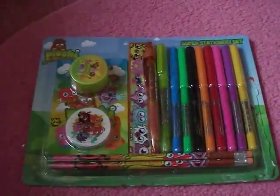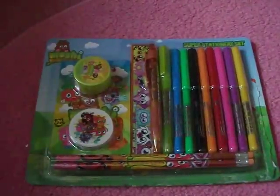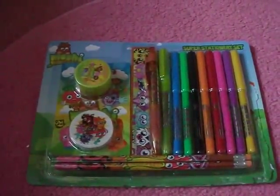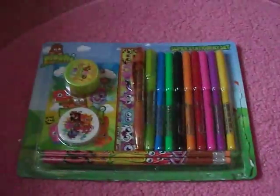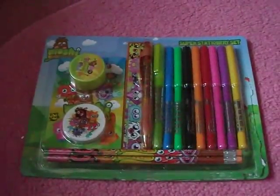Hey guys, so as I said in quite a few videos back, I got the Moshi Monsters Super Stationery set for Christmas, and I said I shall be making an opening video, but I haven't had time until now. This will be a video of me opening the Super Stationery set, and I've opened it slightly, just so it saves time and so it's obviously easier for me to open it when I make the video.